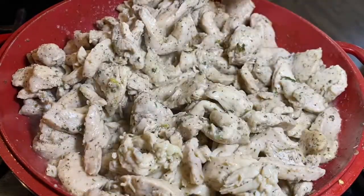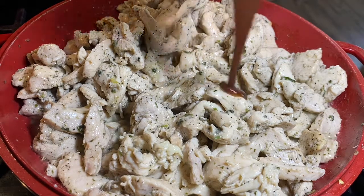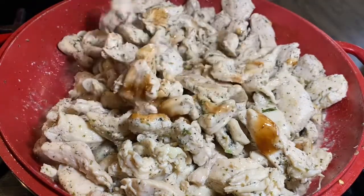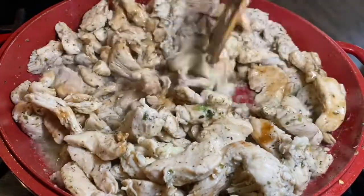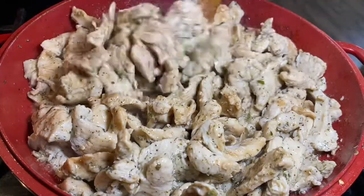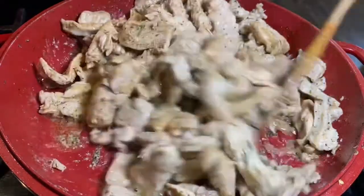Let it go and then I'll put all the sauce in with the chicken and mix it all together. This gives so much flavor to the chicken. Just let it cook together for about three minutes.